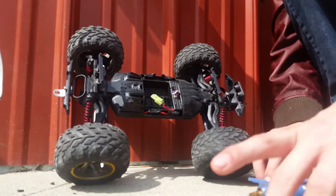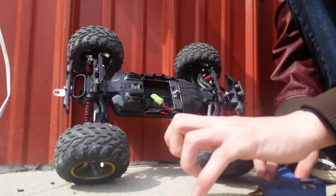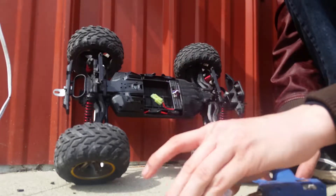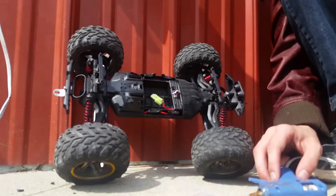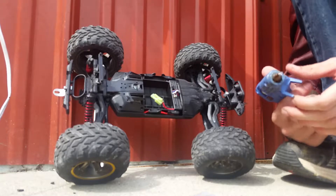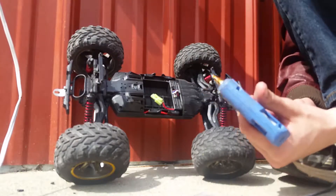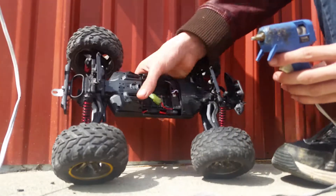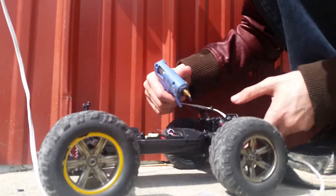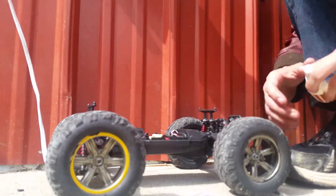Sorry if you hear people in the background — I got siblings outside. The one time I ever go outside to film a video, they all come out. But I am so happy that the battery arrived in three days and actually works. We have hot glue — let me pop that screw up a tiny bit so I can place gorilla glue in there.